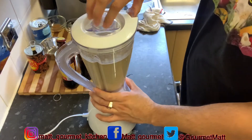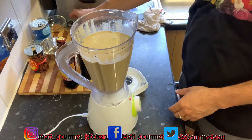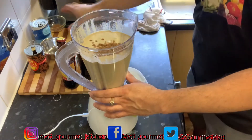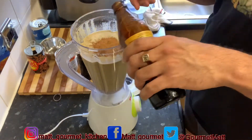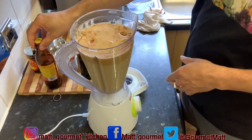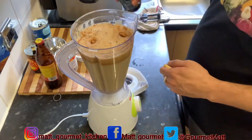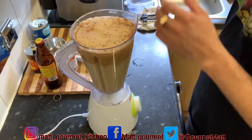After that two minutes of blending in the guinness and the malta, I'm going to add my mixed spice, my vanilla, and also my cinnamon. Then I'm going to add the rest of my malta and the rest of my guinness, and give it another blend for one more minute.